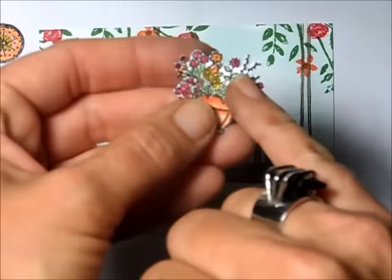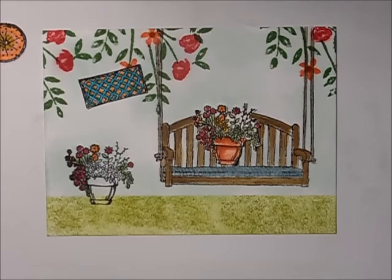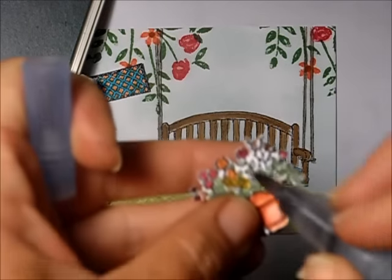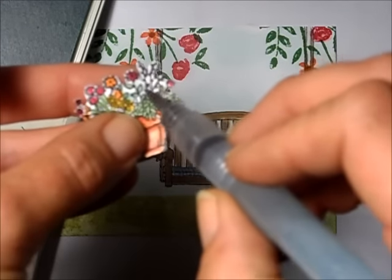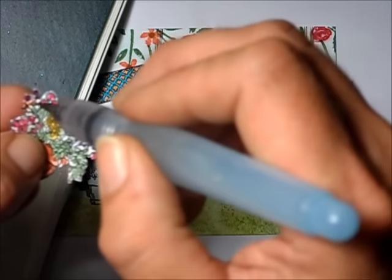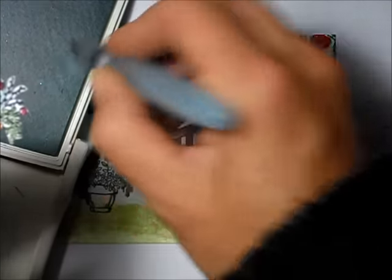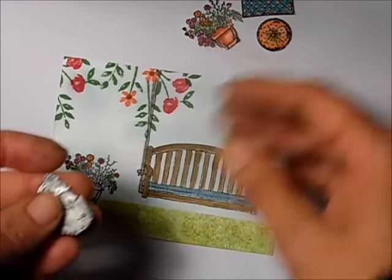Now that I have all my little pieces cut out, in the flower pot there are still some white bits in between the little flowers. I take my Soft Sky ink with my Aqua Painter, pick up some ink, and go into those little white areas so it looks like sky in the background — that way it will blend right onto the card. You can also use a blender pen or a marker if you wish.